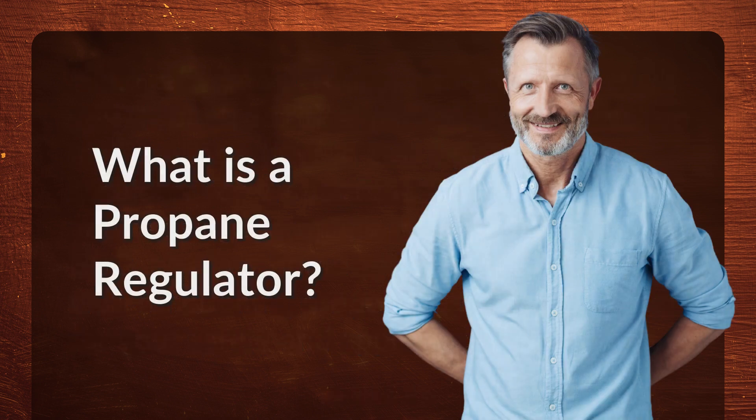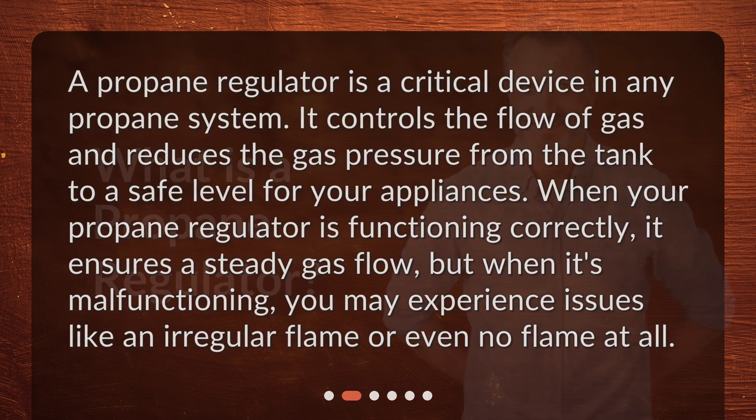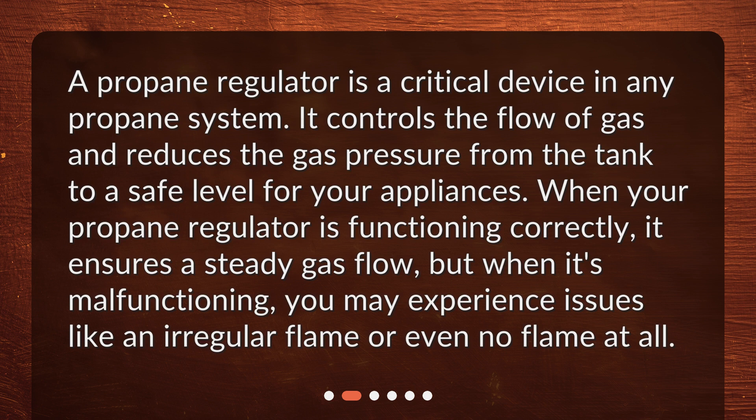What is a propane regulator? A propane regulator is a critical device in any propane system. It controls the flow of gas and reduces the gas pressure from the tank to a safe level for your appliances. When your propane regulator is functioning correctly, it ensures a steady gas flow, but when it's malfunctioning, you may experience issues like an irregular flame or even no flame at all.